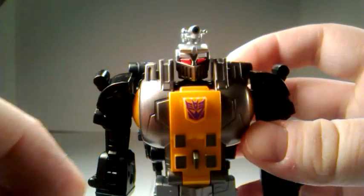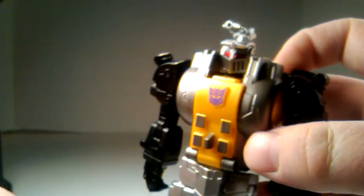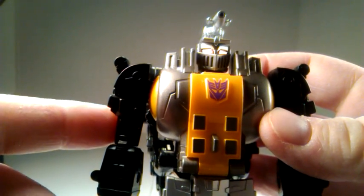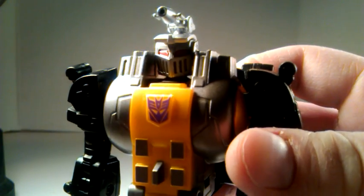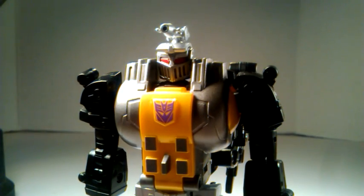It should work — and you see, it's not even a sticker anymore. Now it's just the actual Decepticon symbol. So it works really good. I wanted to show that because that's really important.